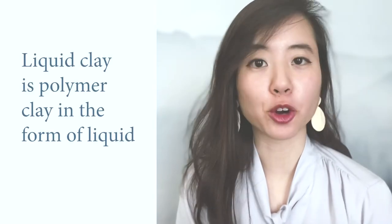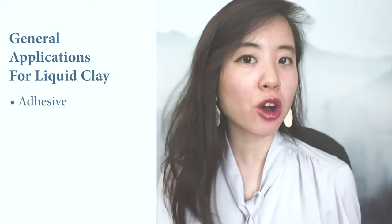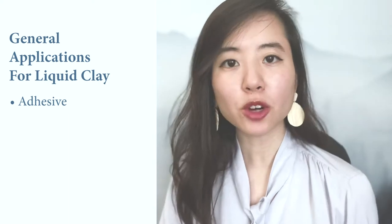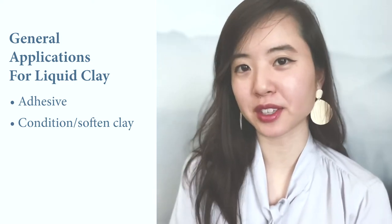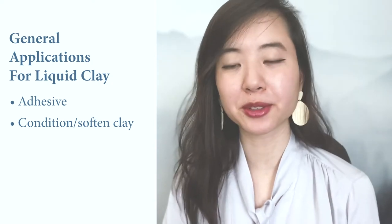Liquid clay is just polymer clay in the form of liquid. Liquid clay mimics regular clay in how you bake it, and the result is strong and flexible. However, you can do some extremely useful and wonderfully creative things that would be difficult or near impossible to achieve with just solid clay. Liquid polymer clay is generally known as an adhesive to bond pieces of clay together, whether it's raw to raw, baked to baked, or baked to raw. It's also often used to help condition and soften crumbly clay because it contains plasticizer, which is what holds the clay together, softens it, and makes it pliable.